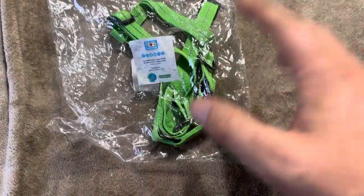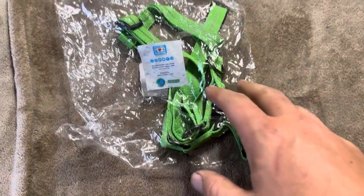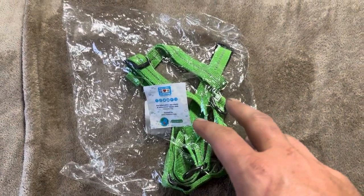They do a variety of different colors and it's supposed to be reflective material as well. Let me go and take it out of the packaging and show you exactly what it's going to look like on my dog.